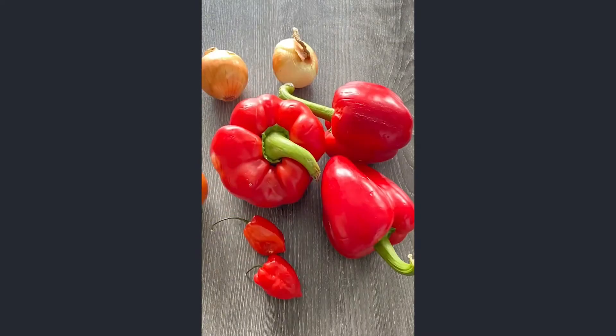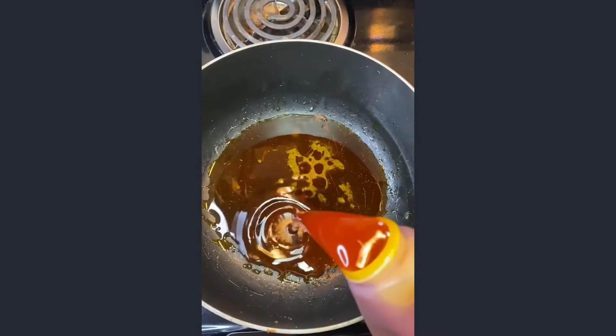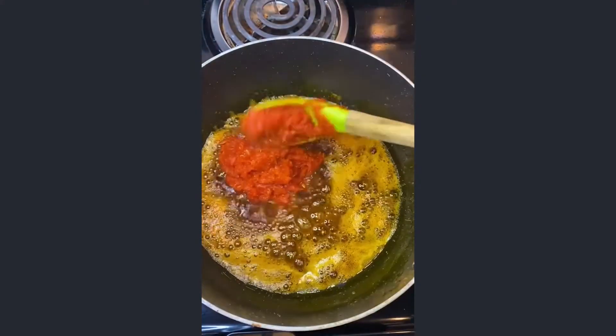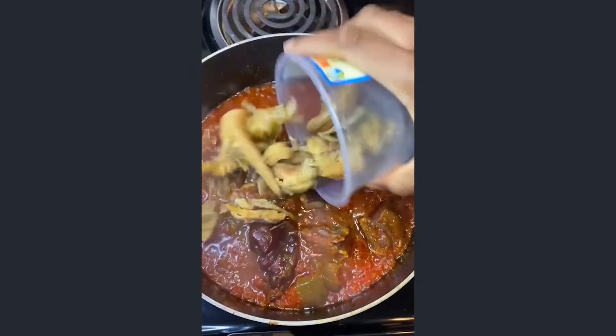Blend peppers and onions to make your base, then fry it till it dries up. In a separate pot, add palm oil, iru, crayfish, and magi, and your pepper base. Once it's fried, add all your protein.